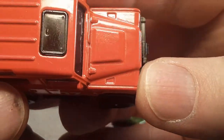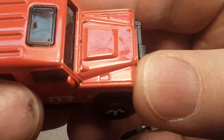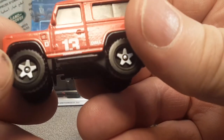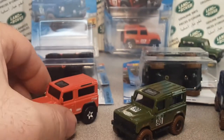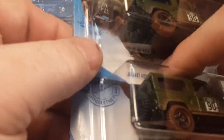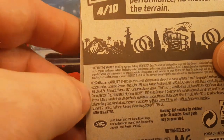Look at how bad the paint job is on these things. I mean, if I custom painted a truck and sent it to somebody, I wouldn't be charging them a dollar. The paint on these things is atrocious — but they are a dollar. So that was the first one, and we were so excited when it came out. This is the second one that came out. 2020, and then it took a whole year, and this came out earlier this year.